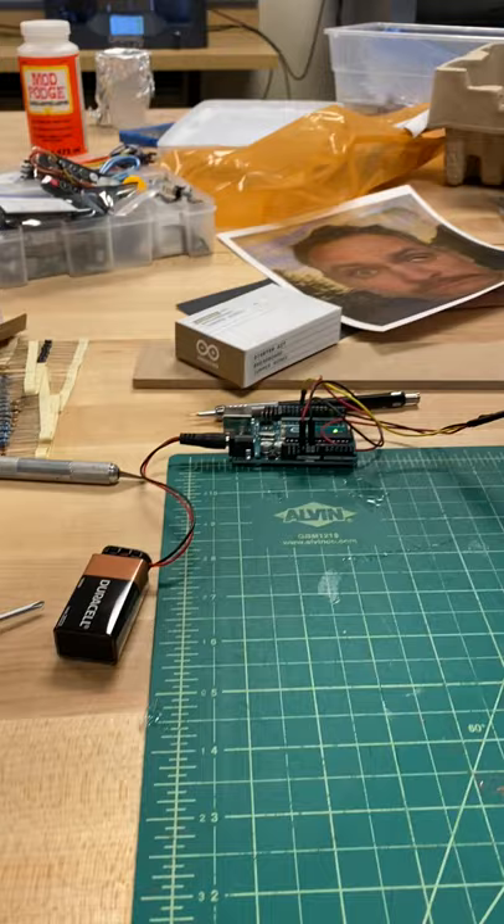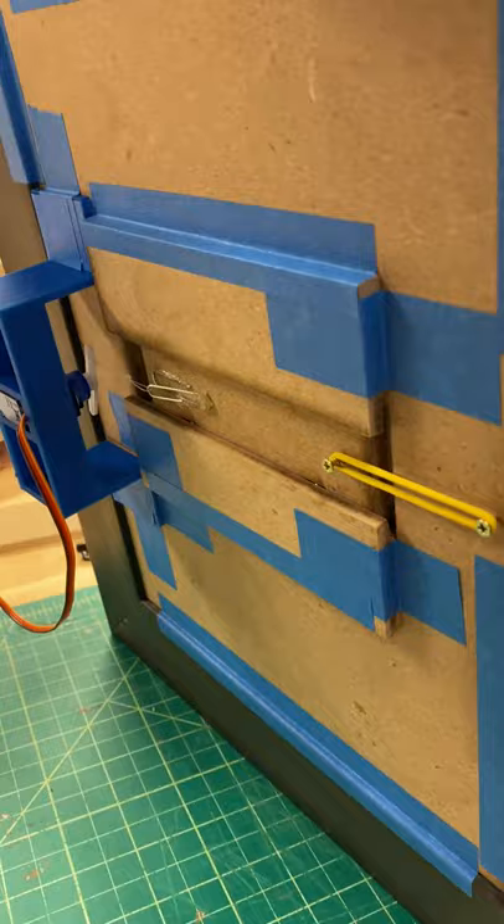There are a few improvements I still plan to make — I want to give it a stand and mount the battery and the Arduino somewhere on the back so they can stay there. But overall I'm pretty impressed and happy with how it turned out.